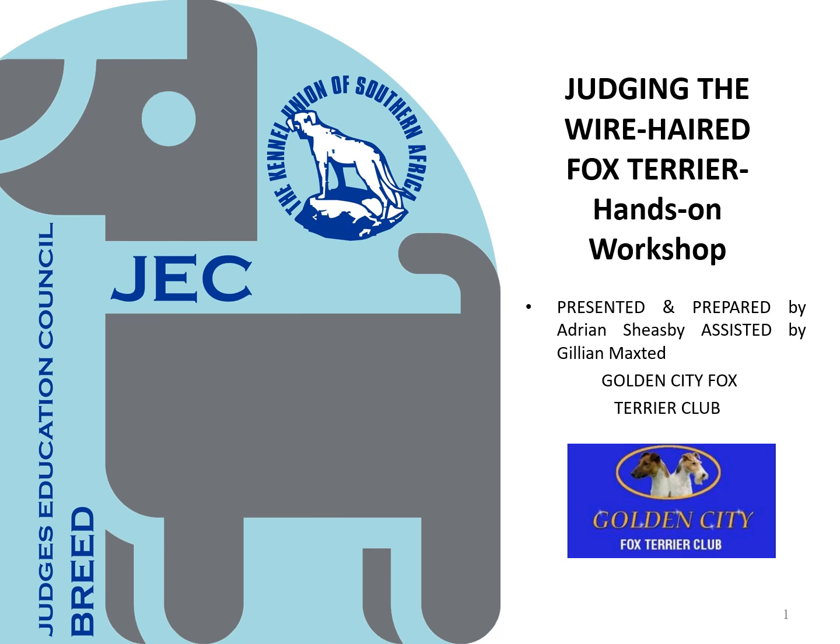Greetings ladies and gentlemen. Thank you for booking for our hands-on workshop on judging the Wire Fox Terrier exterior. This presentation serves as your course material for the workshop, containing the knowledge element required for being able to competently judge the Wire Fox Terrier exterior.